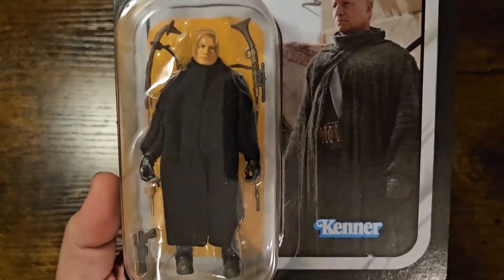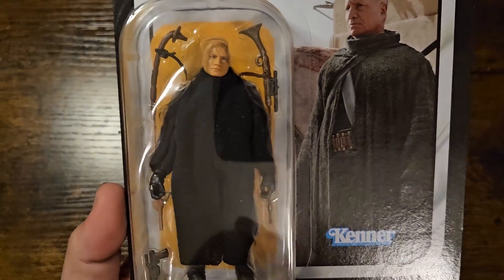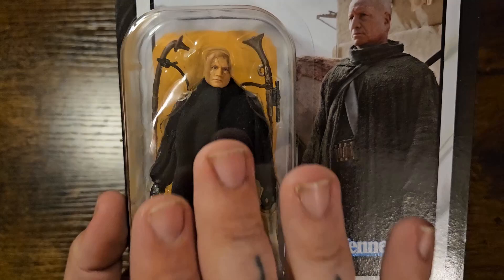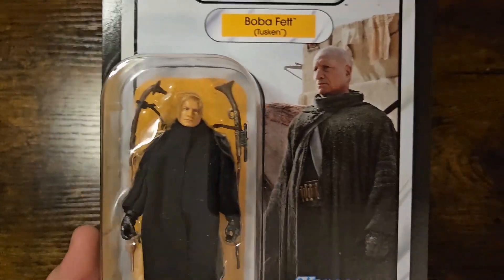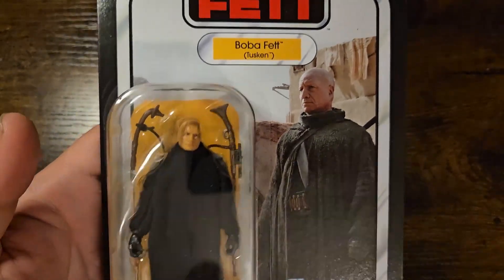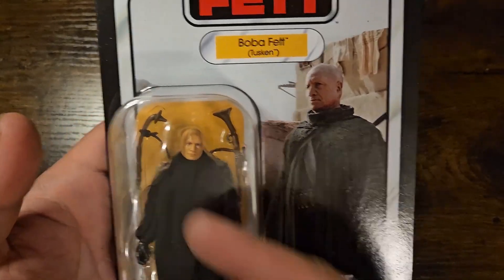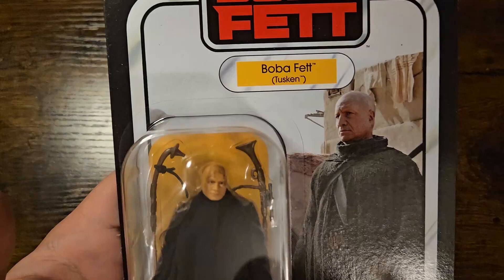One of the things I dislike about heavily cloaked figures when packaged like this is they almost never leave it open — they package it this way because it's easier, expecting most people to open it. As I'm not an opener, like with my Han Solo Endor figure, I'm going to be staring at a Boba Fett wearing a cloak the whole time, not really able to see the underneath. From what I've seen in other reviews, it looks absolutely stellar under there, and this is a must-have figure for Boba Fett collectors.